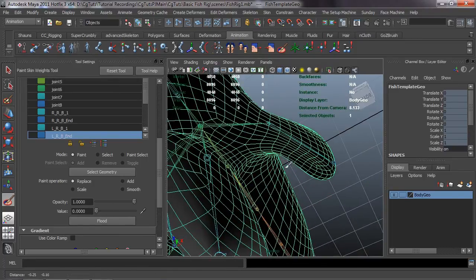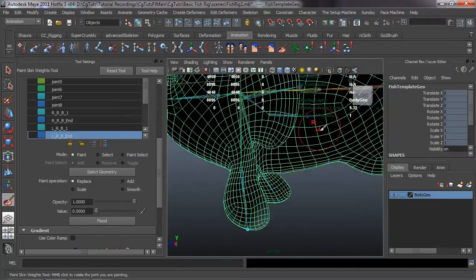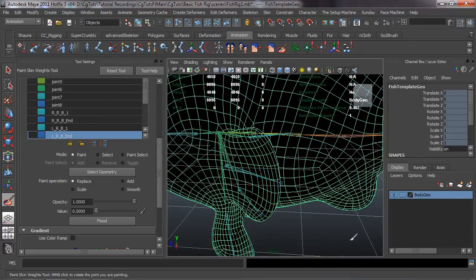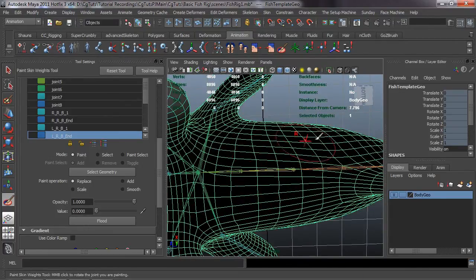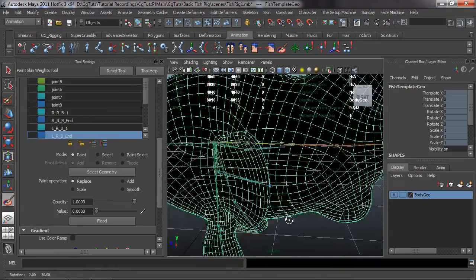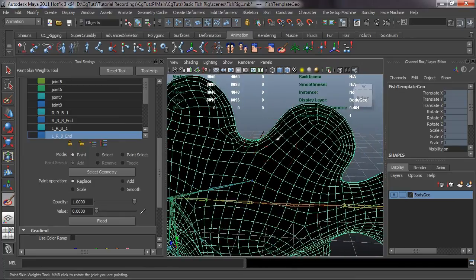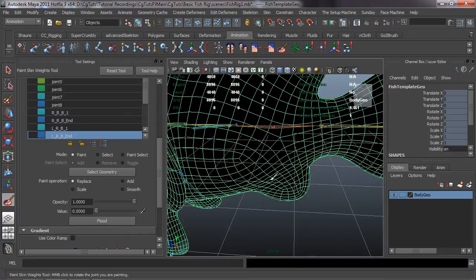You'll notice I'm painting with zero here, so it's pulling all that weight information off. If you paint too much weight that goes over to equal one, you'll actually see errors posted in the command response line. Just so you know - it all has to equal one in terms of the weighting information. So we'll just paint as best as we can.